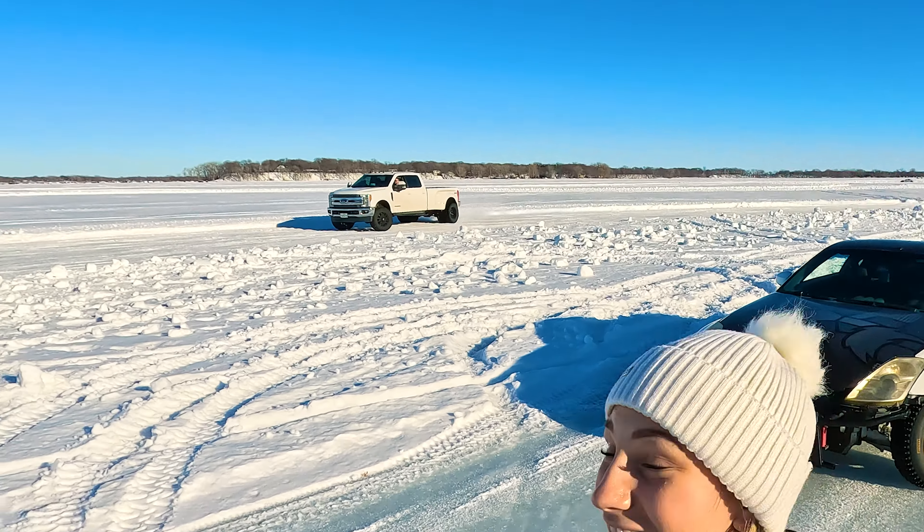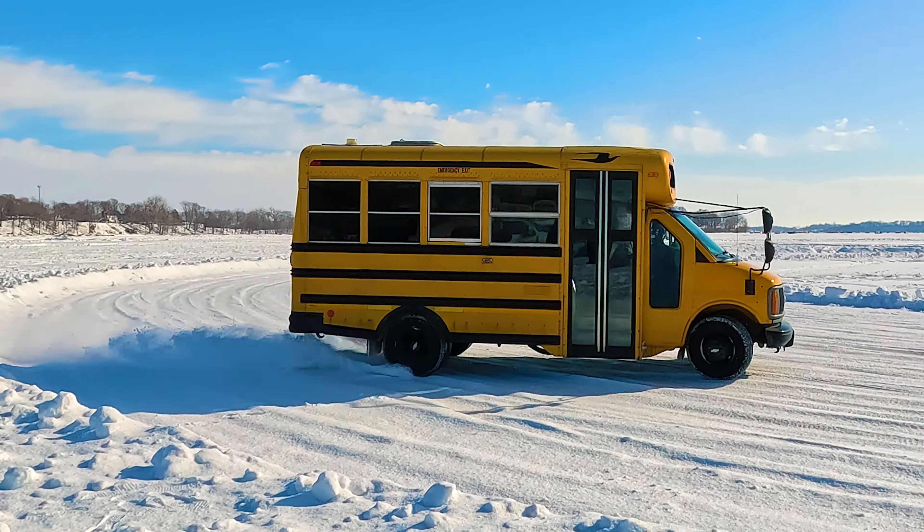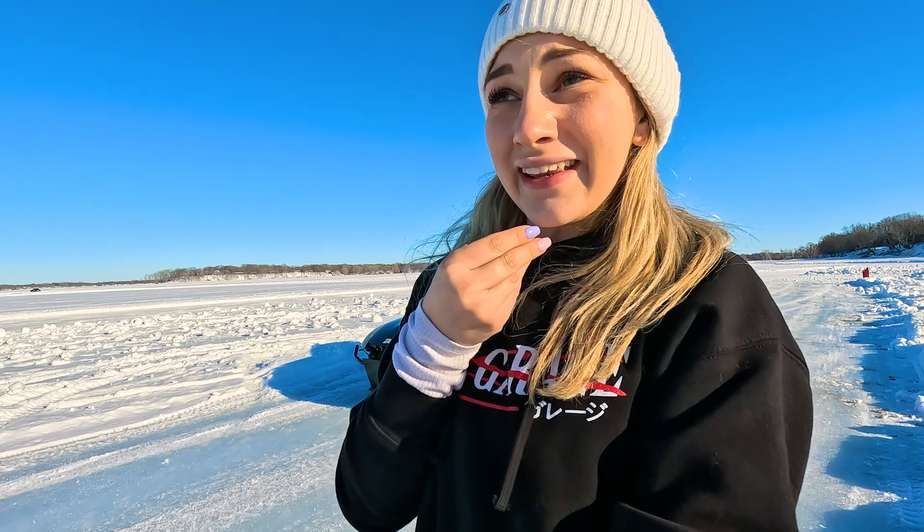So I did a thing, and now we're in Minneapolis, Minnesota, and we're ice drifting. I kid you not, we are ice drifting on a frozen over lake. I've never done something this crazy before. I'm feeling spontaneous.